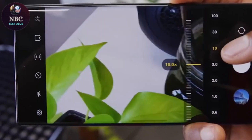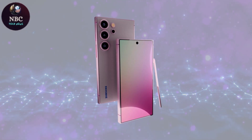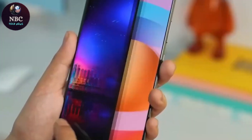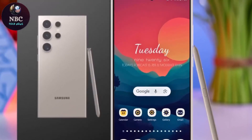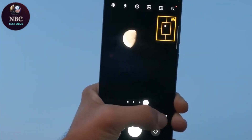Samsung may also continue to enhance its telephoto lenses, potentially introducing better hardware to support a wider zoom range. Aside from potential camera changes, the Galaxy S25 Ultra is expected to maintain a similar design to its predecessors, with minor adjustments in bezel thickness and frame curvature. It may feature a sturdy titanium frame, a built-in S Pen, and IP68 water and dust resistance as standard.